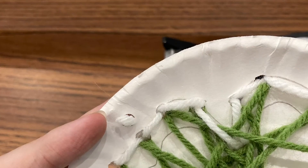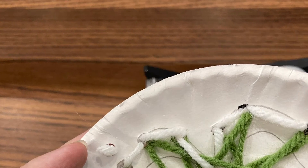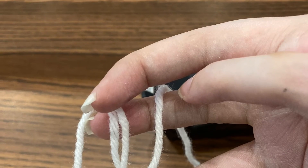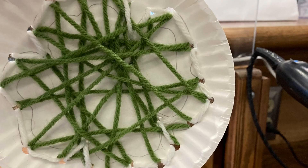When you get back to the beginning, tie off the tail to the other tail of this yarn to make a loop to hang your new yarn art from.